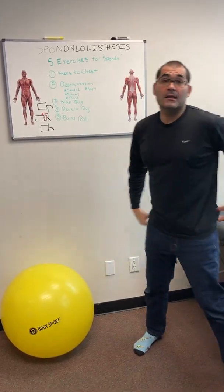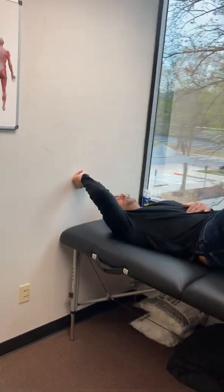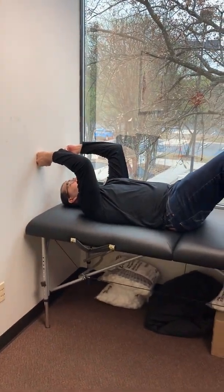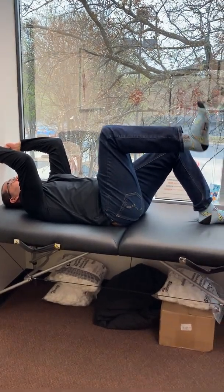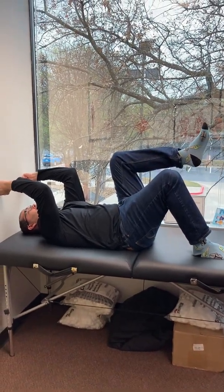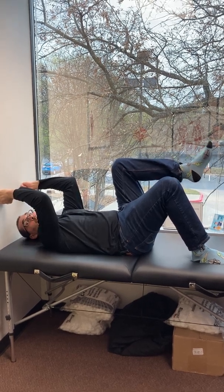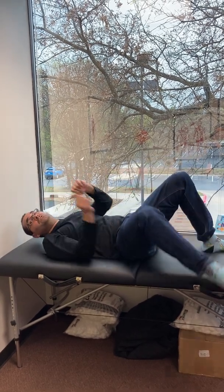One exercise I like is a good neutral exercise called the wall bug. From this position, patients will push their fists into the wall, then gently push their spine into the wall, and bring one leg up and slowly march from this position. This provides a little bit of decompression of the spine and gets some deep core muscle engagement, which can hopefully reduce sensitivity to those joints aggravated by spondylolisthesis. That's the wall bug.